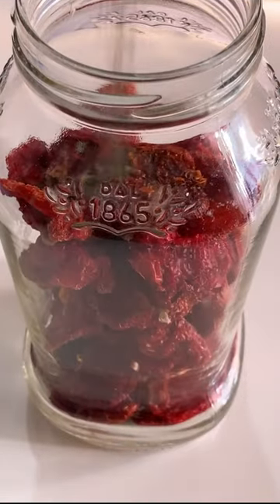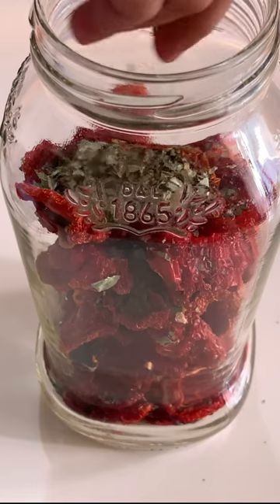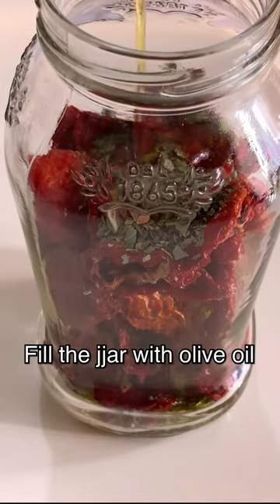Or else there is one more way you can store it — you can add some olive oil along with some crushed basil leaves, and then you can keep it for six months or more than that.